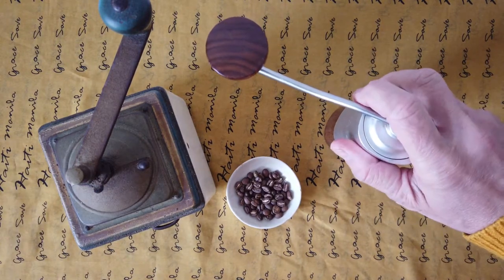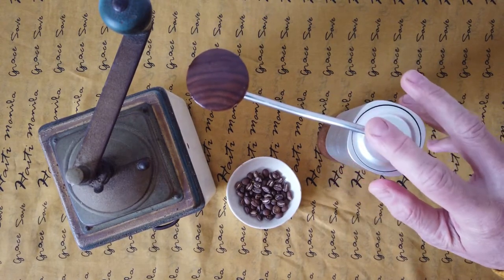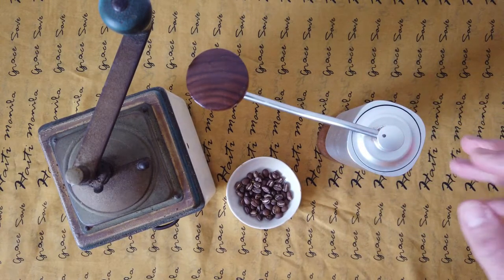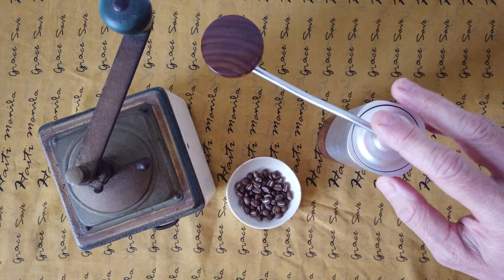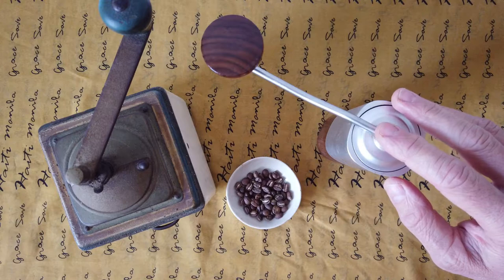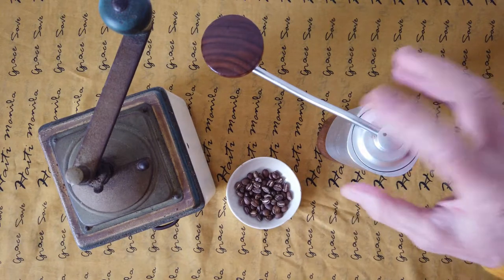This new grinder is already two years old but it's the new style. I bought it approximately two years ago for around 135 euros, and it's quite light.